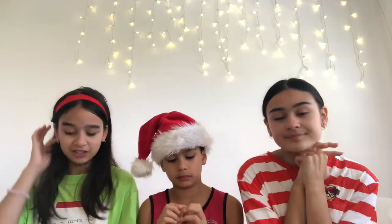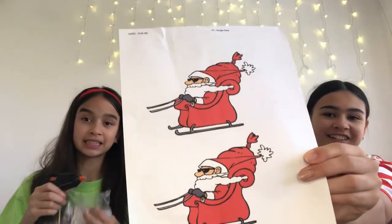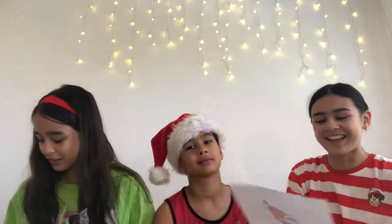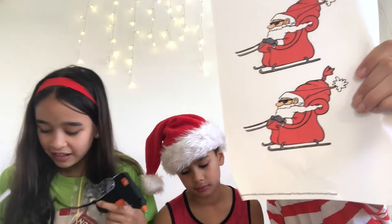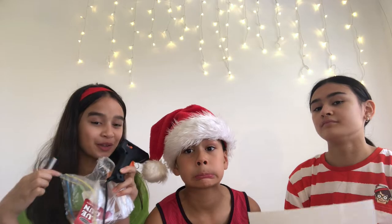Starting with the first craft, we've got all our materials. Before we start the video, we actually printed three of these little riding Santa Claus with glasses — I think they're pretty cool. So we're going to go on a time-lapse and cut these up, and I'm going to set up the hot glue gun.